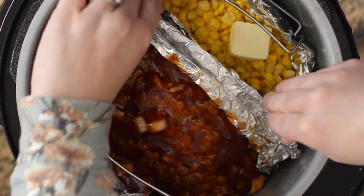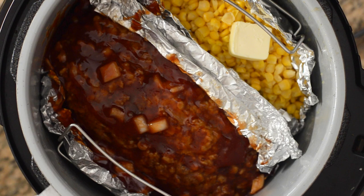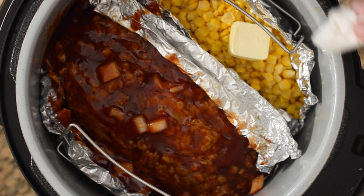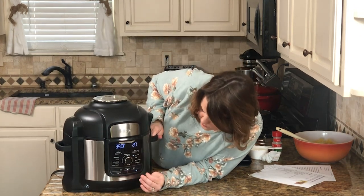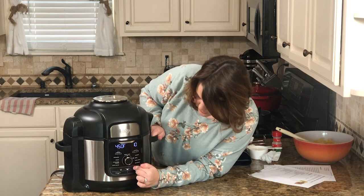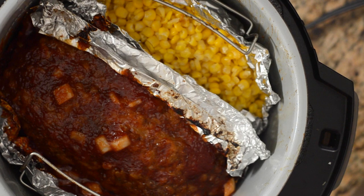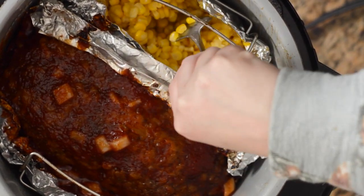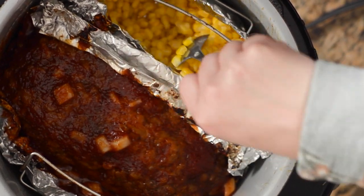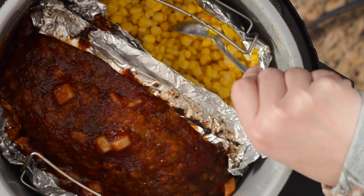Now we're going to broil this. I've got my corn, my meatloaf, all of it in here. I've set it on broil for five minutes. After five minutes of broiling, I'm opening this up and stirring the corn just to be sure it all gets cooked in here.